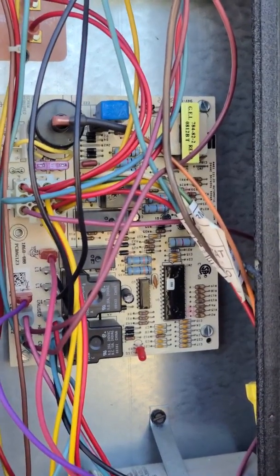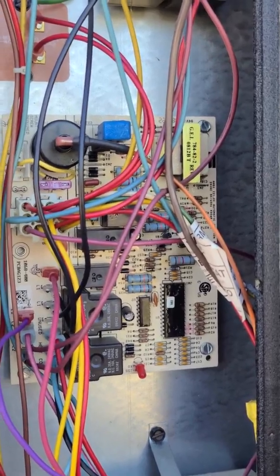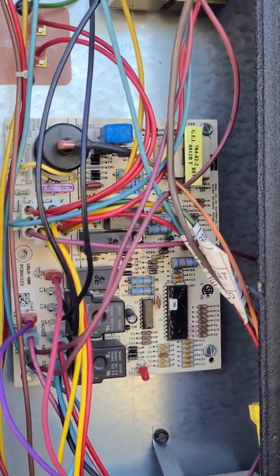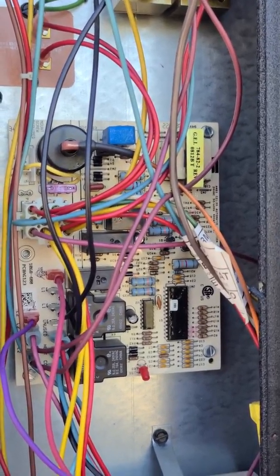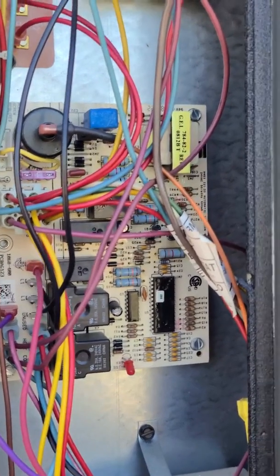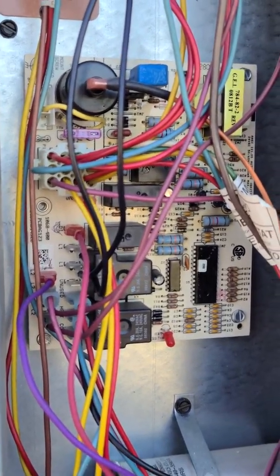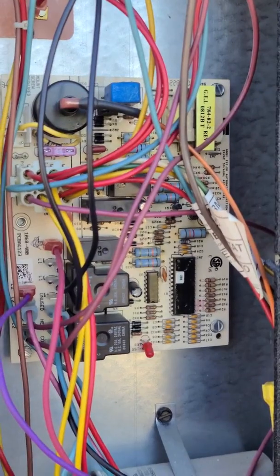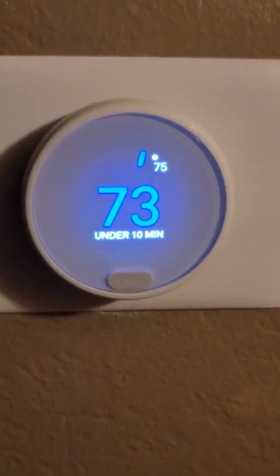I did some research and found that the 24-volt common was needed, even though technically they say it's not. I tried connecting the common wire before coming up here and got an error on the Nest screen saying the red 24-volt wire didn't have 24 volts anymore. I researched that and found it was because the blue wire wasn't connected on this side, which coming up here I verified. Once connected, everything started working as expected.